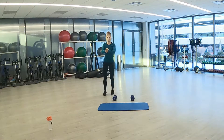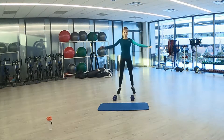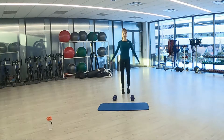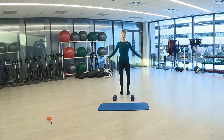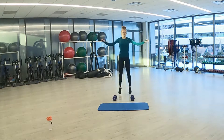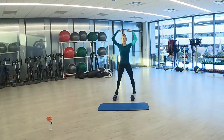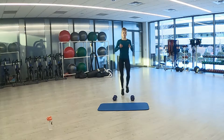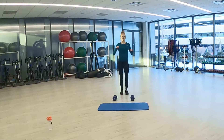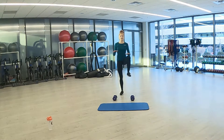Jumping jacks can also be modified side to side, opening up and closing like so, or you can do regular jumping jacks. And high knees in three, two, one. High knees again. If you don't feel like jumping from foot to foot, you can just step. Making sure you're still driving those knees up and touching the palms of your hands.